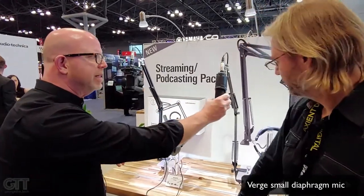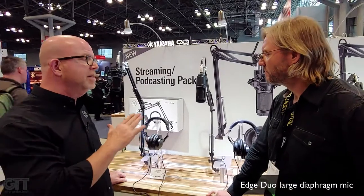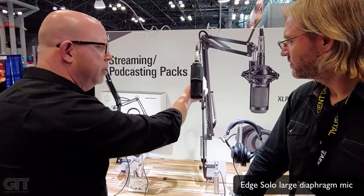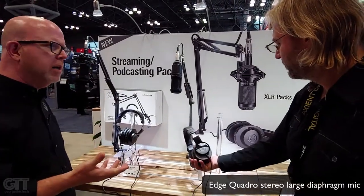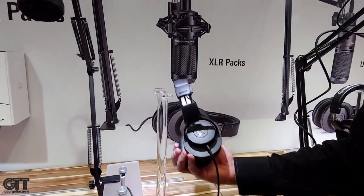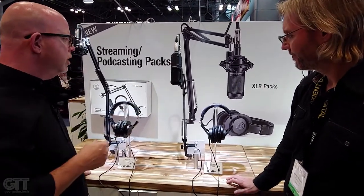The first one is this guy — the AT2020. Very popular in podcast applications, not only because it's very cost-effective, but it's an amazing-sounding microphone. We bundle that with the boom arm and a pair of our ATH-M20X closed-back headphones, with mini or quarter-inch use for your interface. This would typically go into a mixer or USB interface directly into your recording workstation.